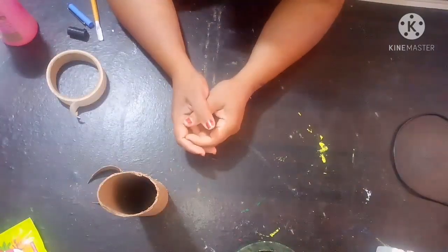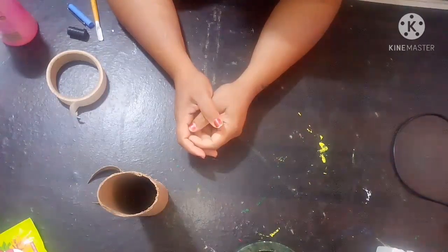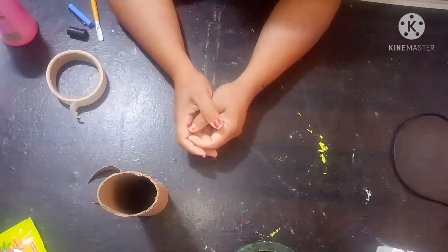Welcome back to my channel! Today I'm going to show you how to make artwork using clay and some fabric colors. If you like this video, kindly like, share, and please don't forget to subscribe to my channel. Thank you so much!